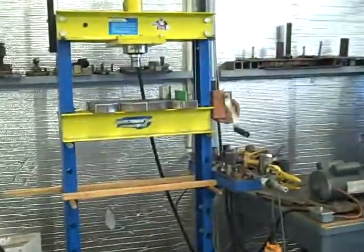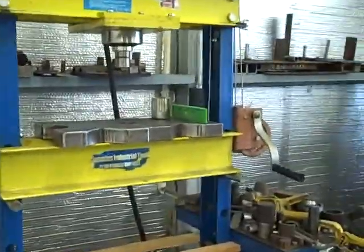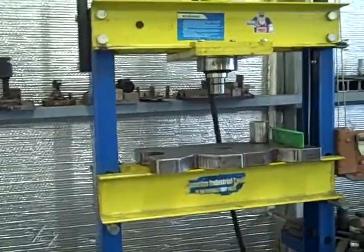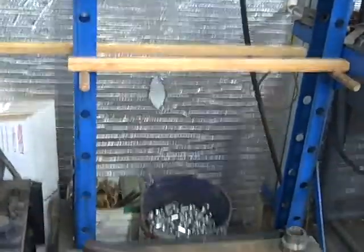Hey, YouTubers. Just wanted to go over a few press modifications that were done to this little 20-ton press. It's one of the aftermarket ones — it was by Cummings Tool, but it was equivalent to like the Harbor Freights and the Northern Tools. It's been a good little press for me over the years.